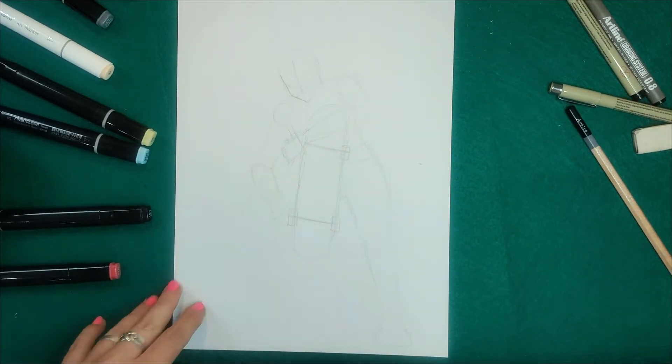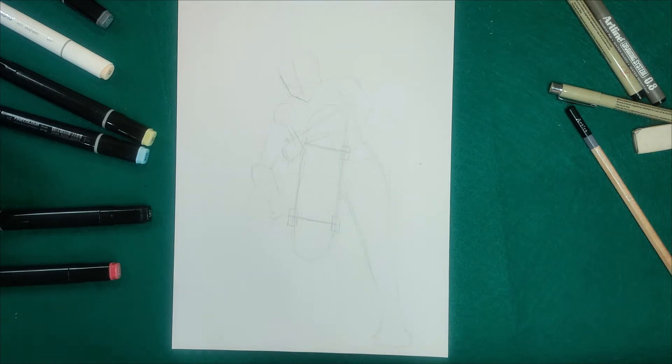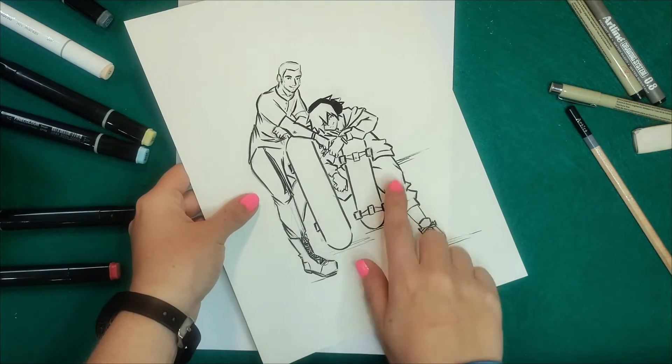Hi, I'm Neat and welcome back to another drawing. Today we're gonna draw Beat from the World Dance Review.